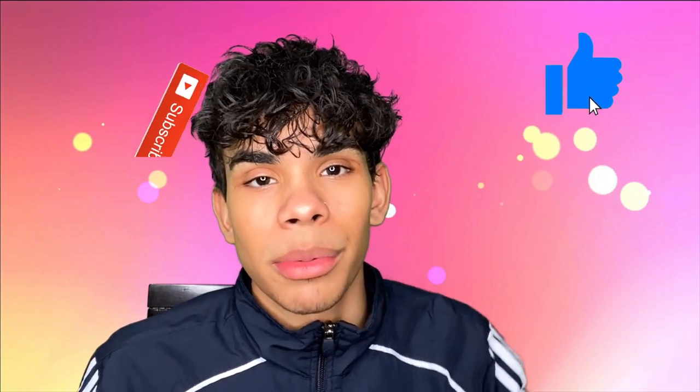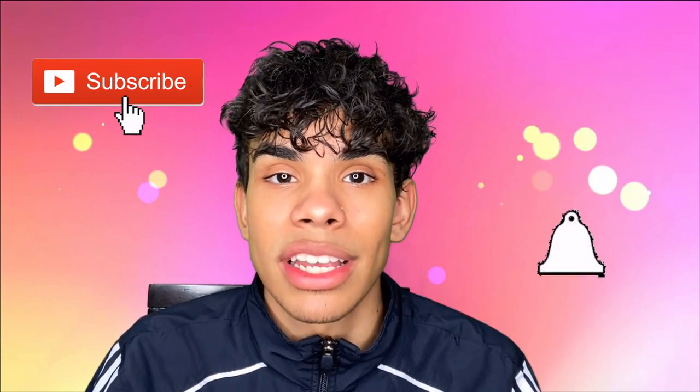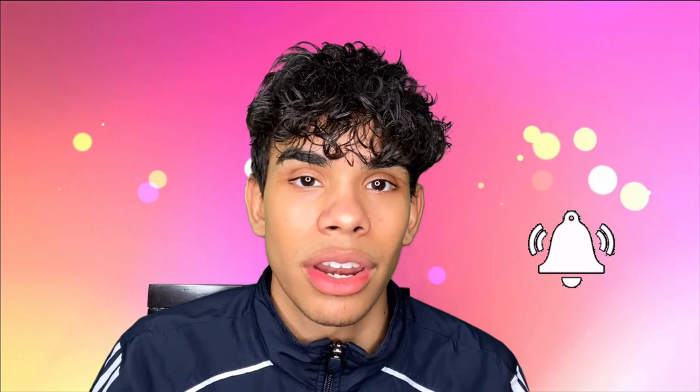Make sure you guys leave a comment down below on what you think about this video, hit that thumbs up button for the YouTube algorithm, don't forget to hit that subscribe button if you are not subscribed already, and make sure you guys hit that post notification icon so you are notified every single time I drop a brand new video.